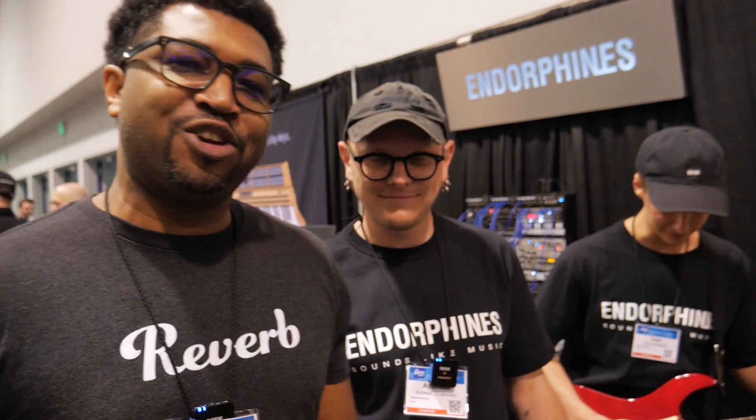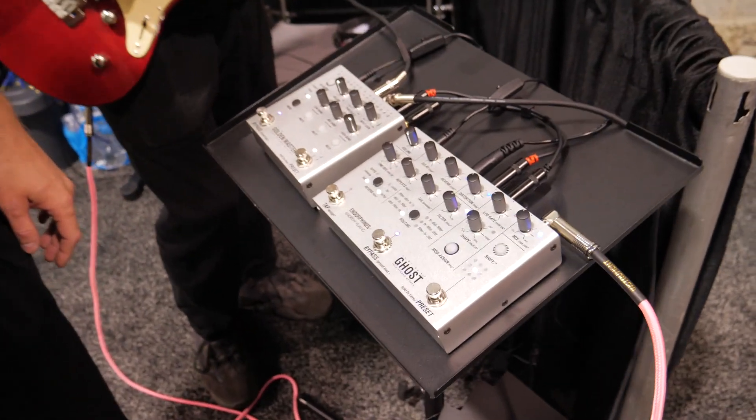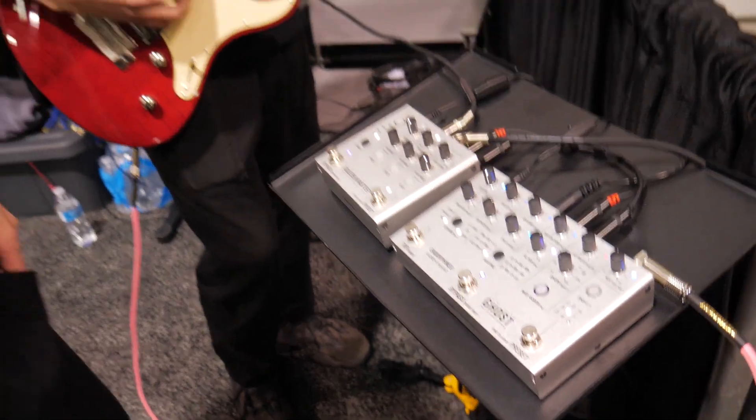It's Fast and 3Verb here at NAMM 2023 with Andreas from Endorphin.es. They have not one but two new products, and they're joining the pedal world. Andreas, please tell us about these pedals.